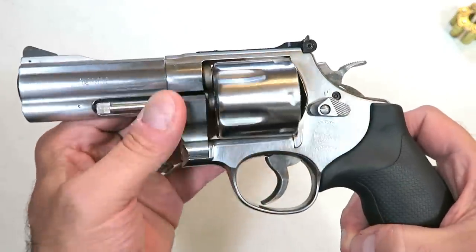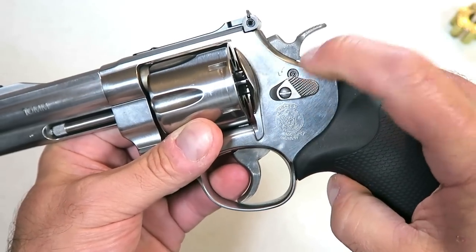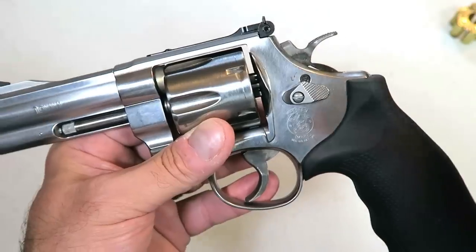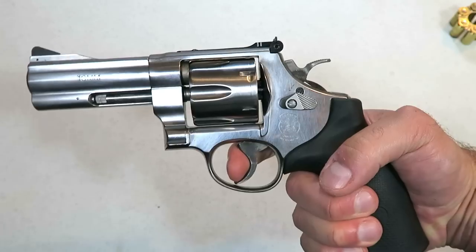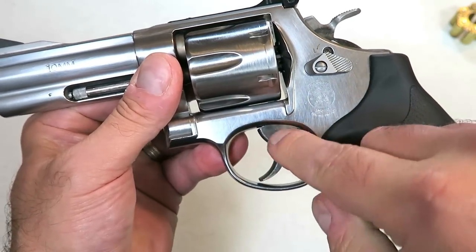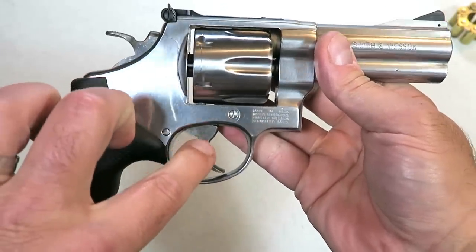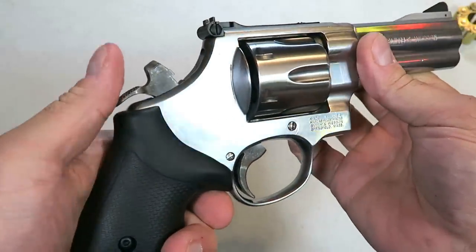Let's take a closer look. I already mentioned the 4-inch barrel. It has the dreaded Hillary hole, which people hate — they say Smith caved on that. It's a lock that will lock up the entire revolver, and this one has it. Double action trigger pull is very heavy, as expected. One thing worth mentioning about the Smith trigger is that it is case hardened, and so is the hammer. It may look dirty, but case hardening actually makes it a stronger metal — a nice touch.